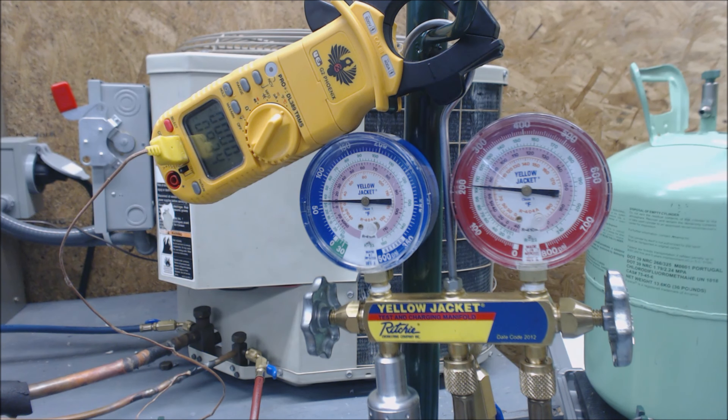We really have only added 1.1 ounces so far, and this system right here has about 6 pounds in it from the factory. So that system — 6 pounds — we only added 1 ounce in. That's not a whole lot of refrigerant that we're adding in quite yet. Right now we're at 104 degrees saturated temperature and 94 degrees liquid line. Our charge has not quite moved yet, so we're just going to continue adding a little bit.